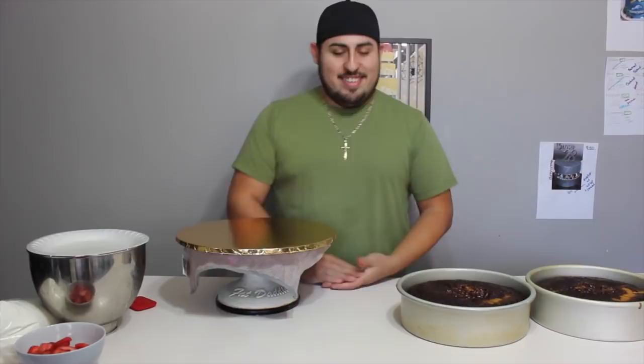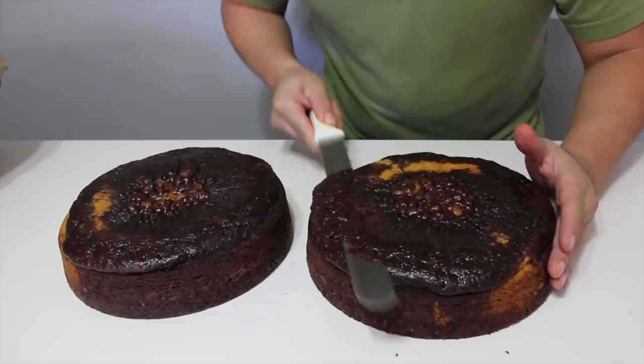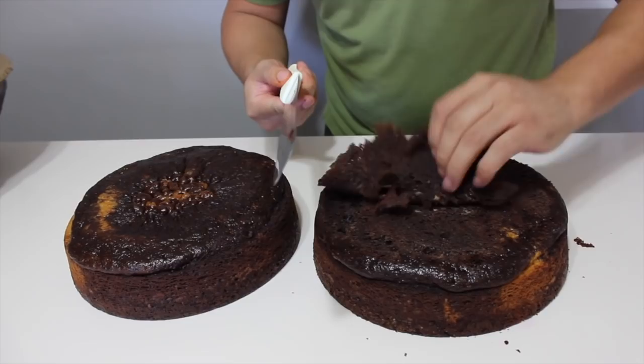So we have two 10-inch marble cakes. You could use this big old knife, or your leveler, whatever you have. I try to cut off the least amount possible so that way they could get a lot of cake. Just try not to cut too much unless you want short cakes.